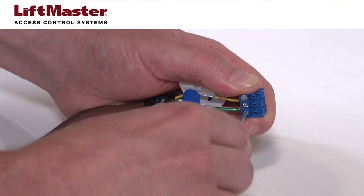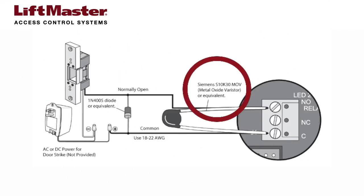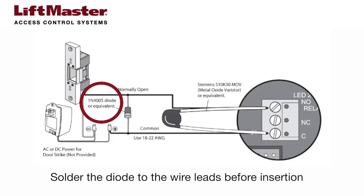If the door strike uses an AC power transformer, connect a Siemens S10K30 MOV to the common and normally open terminals on relay 2. It's best to solder the MOV leads to the wire leads. If the door strike uses a DC power transformer, connect a 1N4005 diode to the common and normally open terminals on relay 2. It's best to solder the diode leads to the wire leads.